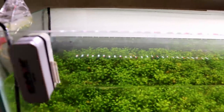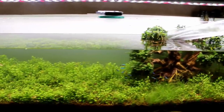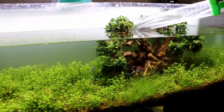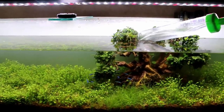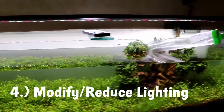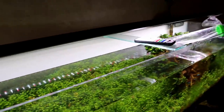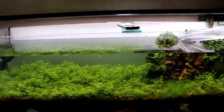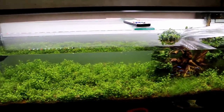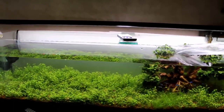If you guys are new to fish keeping and don't know about mag floats, it's a must-have — I'll put a link in the description. Now let's talk about the next two things we're going to do. Lighting is one of those things where most people assume it's always the cause of algae — too much light going into your tank causes algae to grow. That's not untrue, but there are so many factors at play. We are going to be modifying the light cycle on the tank.